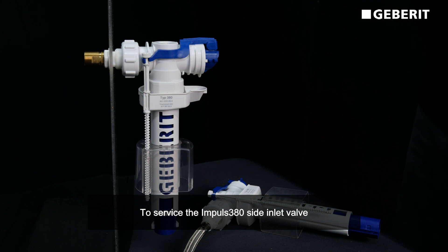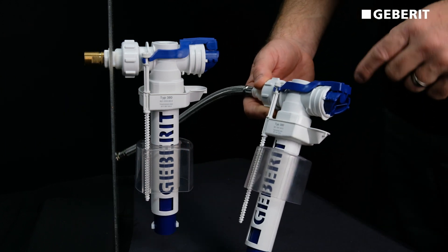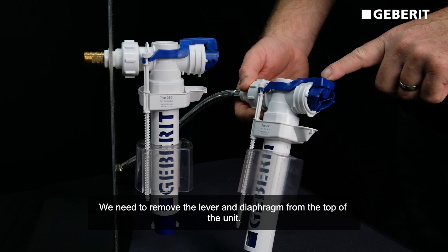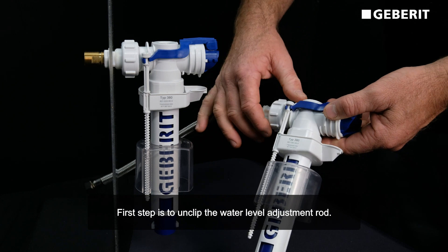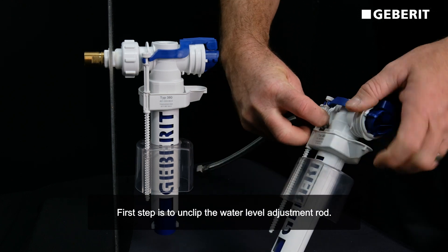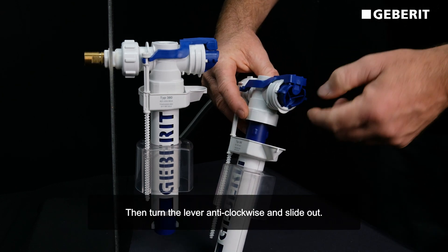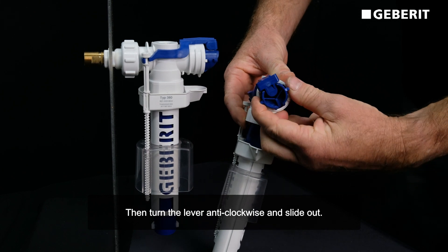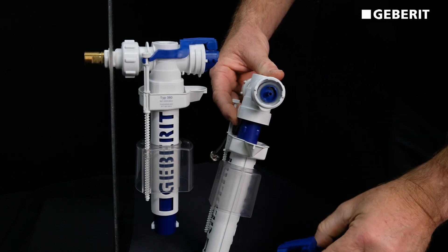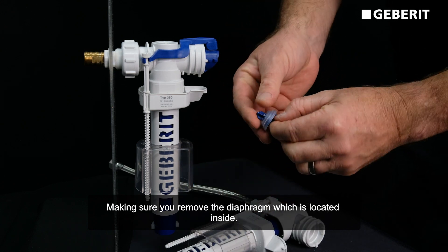To service the Impulse side inlet valve, we need to remove the lever and diaphragm from the top of the unit. The first step is to unclip the water level adjustment rod and slide it out of the way. Then turn the lever anti-clockwise and slide it out, making sure you remove the diaphragm which is located inside.